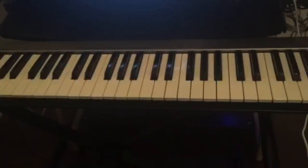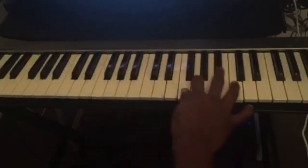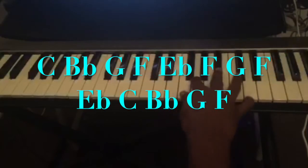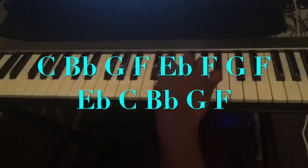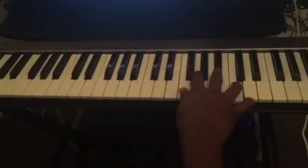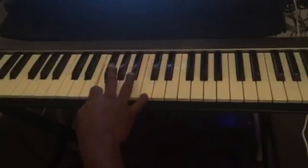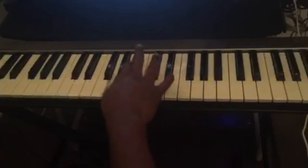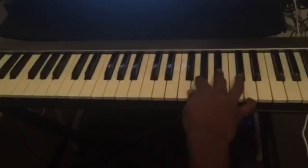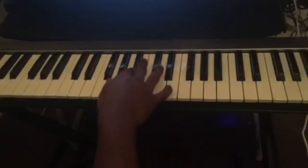This is the third lick. The fourth lick from the C blues scale that you can use when playing the 12-bar blues is: C, B flat, G, F, E flat, F, G, F, E flat, C, B flat, G, F. So that is the fourth lick.